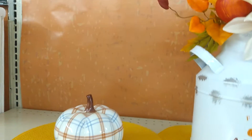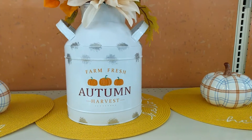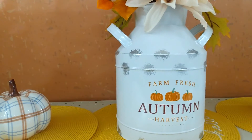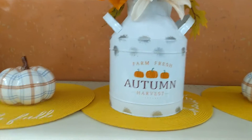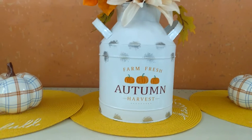I've got my grandson standing by and we're going to look at a second centerpiece idea for a fall tablescape. But before we move on, if you are enjoying this kind of content I'd love to have you as a subscriber, so go ahead and hit that subscribe button. And on to option two.